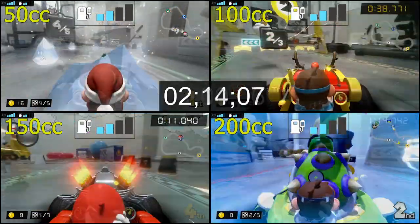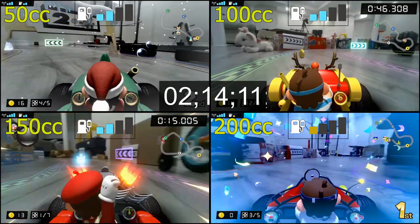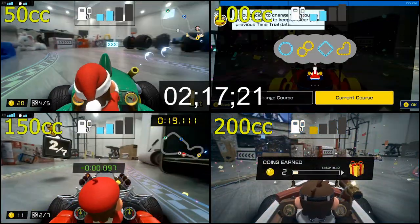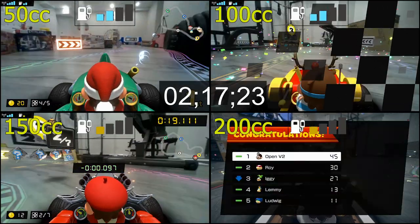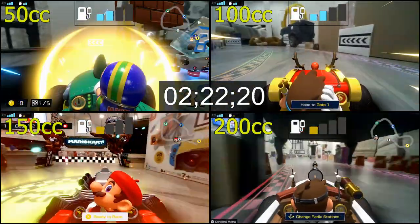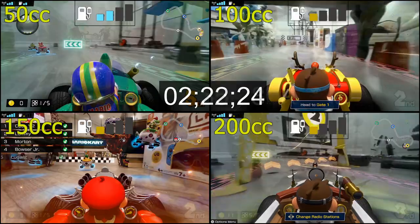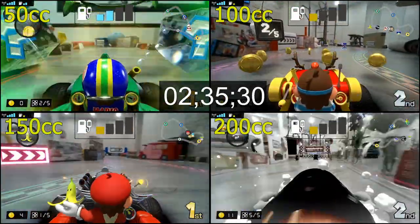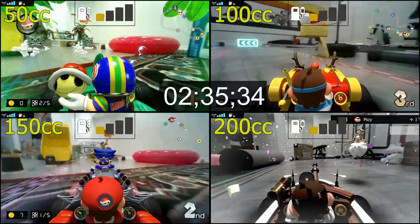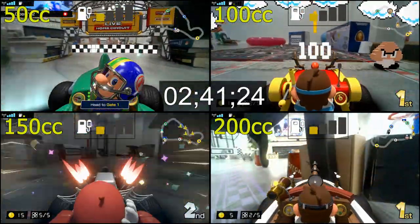At the two-hour mark all four carts still had two bars left. 200cc saw the one-bar indicator first at two hours and 14 minutes. The 150cc saw one bar at about two hours and 17 minutes. The 100cc went down to one bar at two hours and 22 minutes, and the slowest speed, 50cc, went down to one bar at about two hours and 35 minutes.